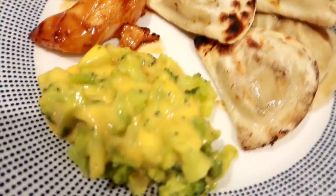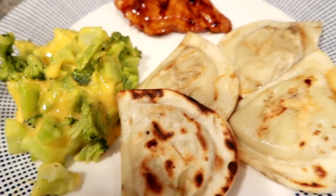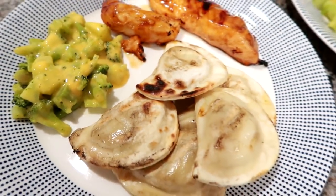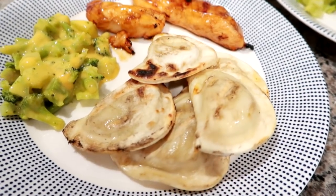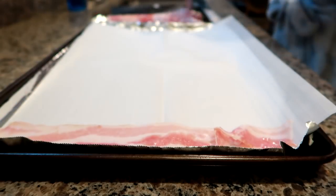As you can see, we've got some grilled barbecue chicken, some of the Bird's Eye broccoli cheddar steamer pouches, and some pierogies that my husband grilled on the grill along with the chicken. It was a really good dinner — really easy, really light. I'm not a huge chicken breast fan, but that was really good with the barbecue sauce.